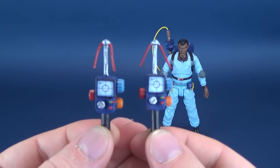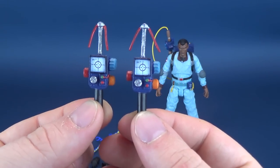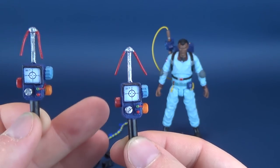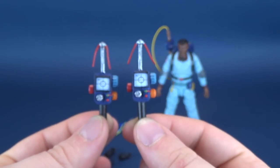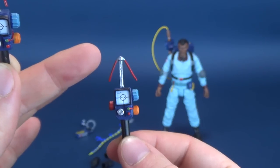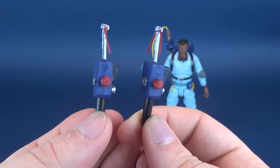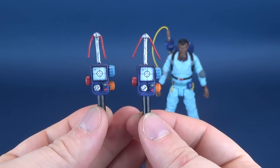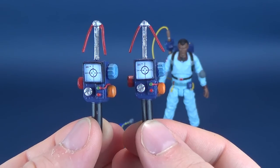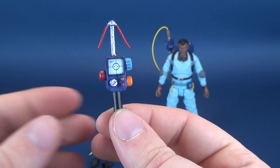You can see that you get two PK meters — this one included with Winston and this one with Egon. The antennas on Winston's are wider and further out from one another than the one that came with Egon. If they did use these with all the characters, these antennas might progressively move all the way up, which is a nice way to make use of the same mold. I do think the details on these are rather nice — I like the blue motif of the Real Ghostbusters tech.